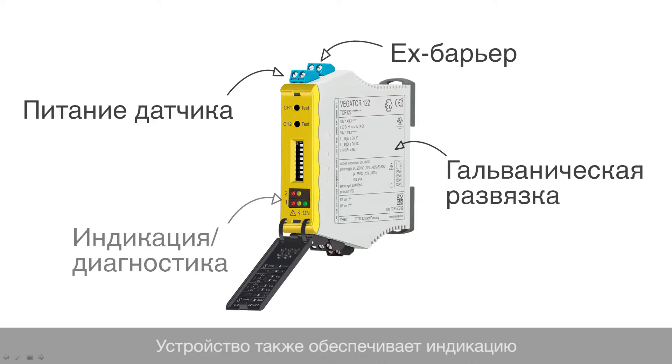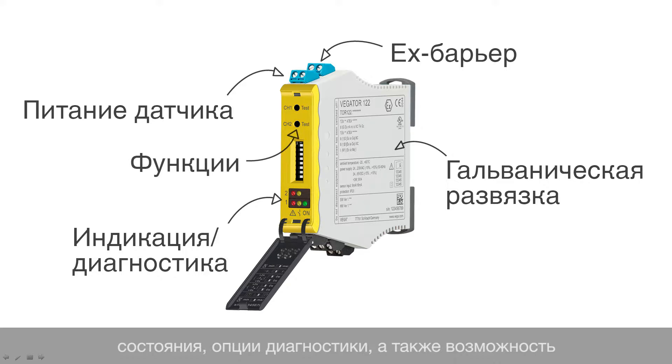The instrument also provides local display and diagnostic options, as well as additional functions such as the function test.